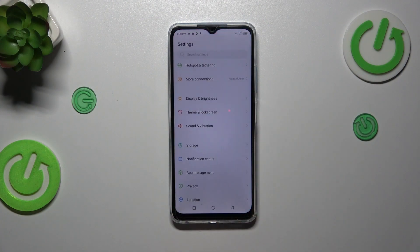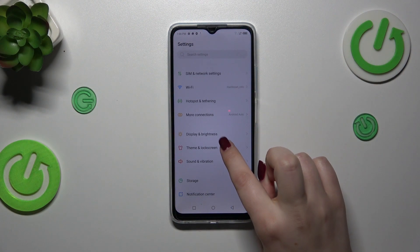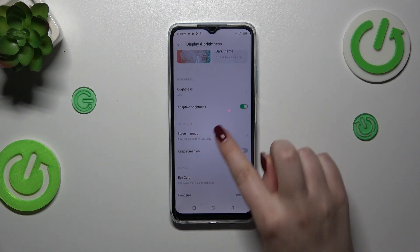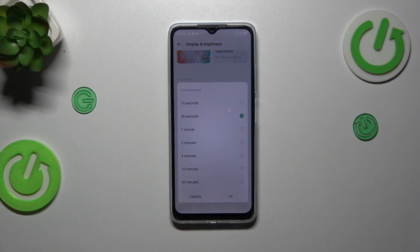Let's start by opening the Settings. Here we have to find the Display and Brightness section. Let's tap on Screen Timeout, and as you can see we've got some options to choose from.